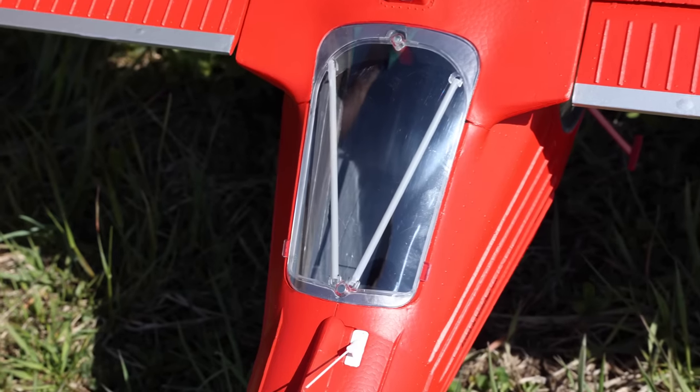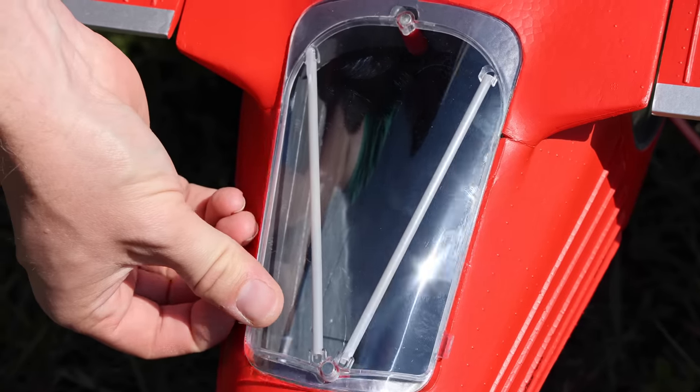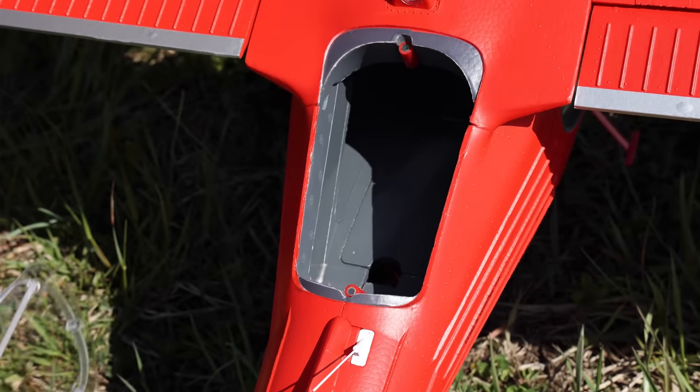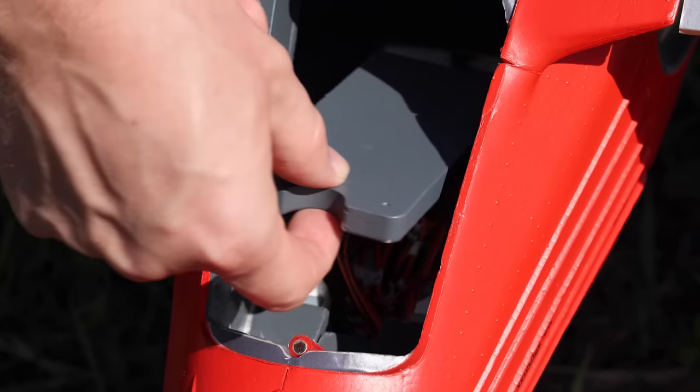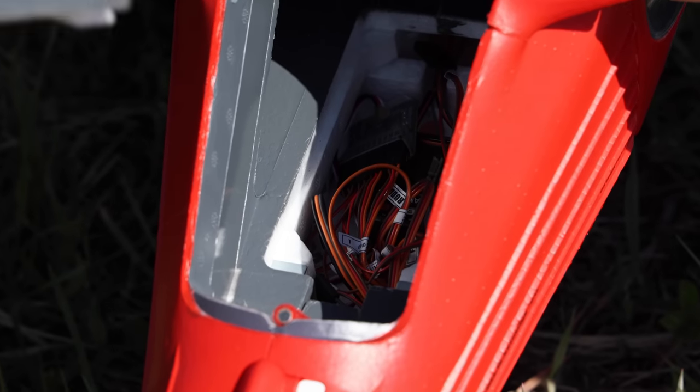If you come back to the rear window, this is a unique thing where the whole thing pops off — it's just magnetic. And then to access the receiver and everything, it's right down in there. I thought that was really cool.